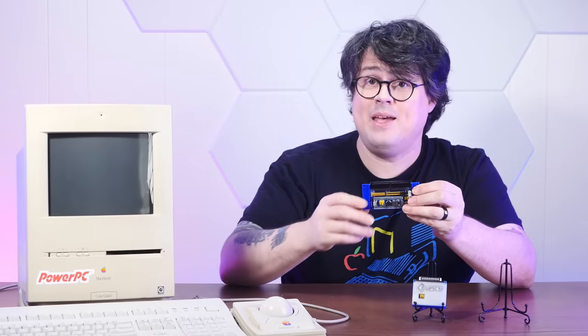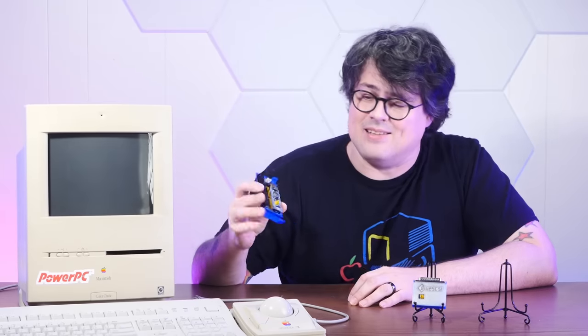We'll be installing this one into its new forever home, my Macintosh Color Classic, which we've recently hacked into a Power Mystic. I'm going to replace my old go-to, the SCSI to SD version five, so we'll get a little comparison in there too. But first, let's get some really quick background on what exactly the BlueSCSI is and how these things even work.